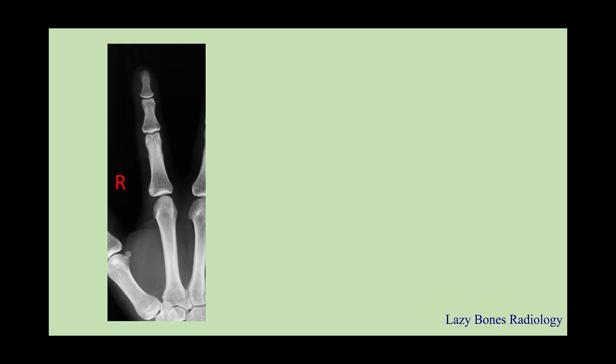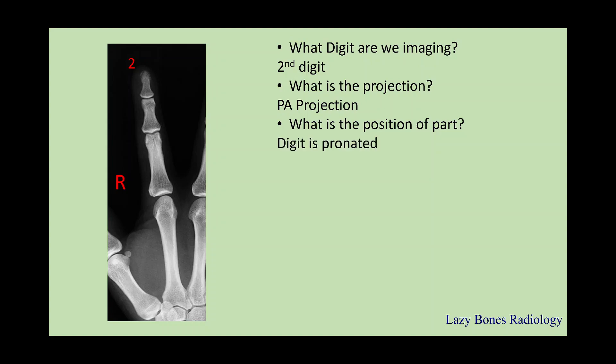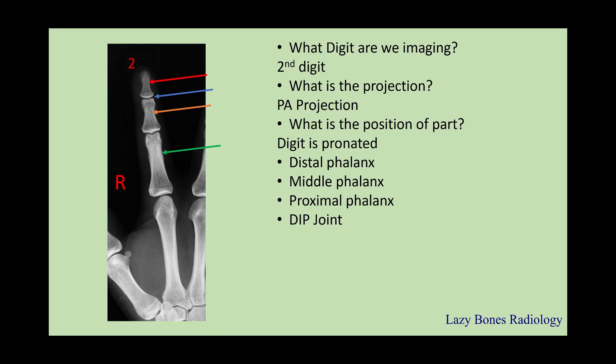Let's practice. This is an x-ray of the second digit. What are we imaging? The second digit. What is the projection? This is a PA projection. What is the position of the part? The digit is pronated. Now let's practice some anatomy: this is the distal phalanx, middle phalanx, proximal phalanx. In between the distal and middle phalanx is the DIP joint, also known as the distal interphalangeal joint. Next, the PIP joint. Next is the second metacarpal, and in between is the metacarpal phalangeal joint.